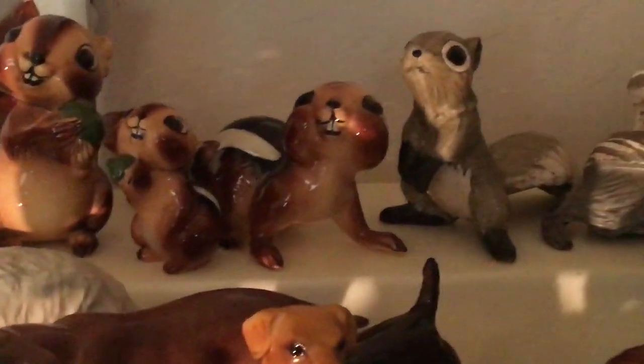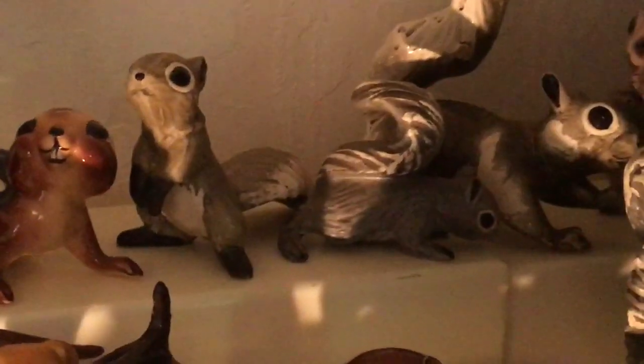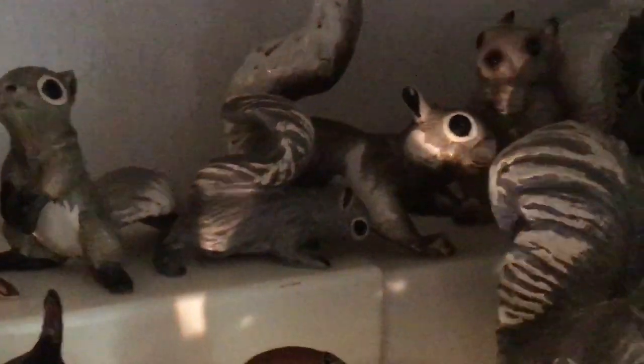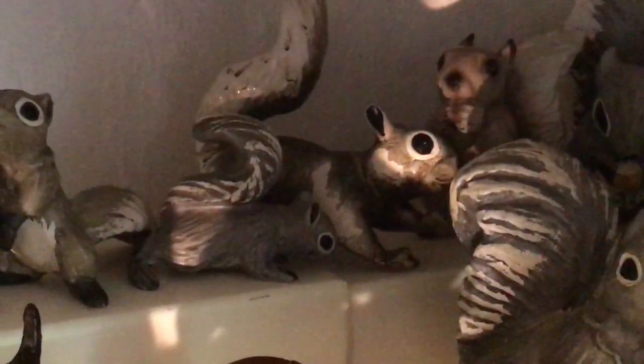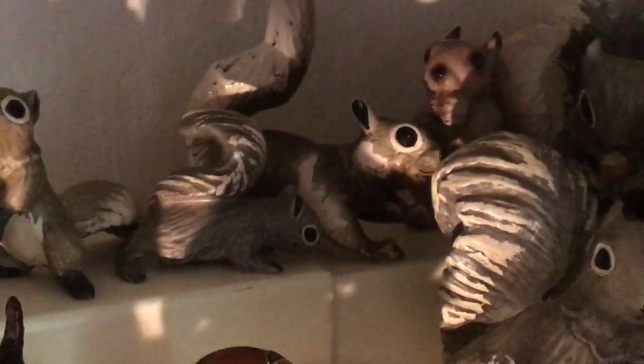Then we come to a whole mess of squirrels. Many of these were sculpted by Robin Sicking and also released by her. There was a family: Jane, Peggy, and Betty. Then she also did Mr. and Mrs. Chatter, Chit, Chew, Chunk, and Chat.